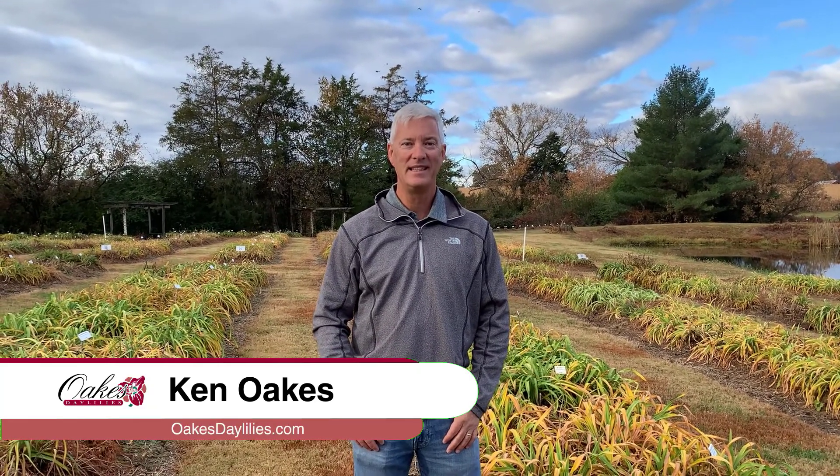Hi, I'm Ken Oaks with Oaks Daylilies. It's the end of October and I thought I would just talk a minute about what daylilies look like at this time of year, and then talk a little bit about what to do with your daylilies as you move into the winter season.